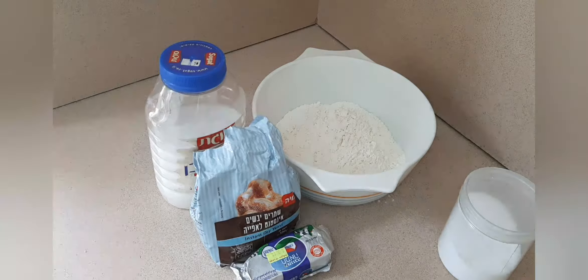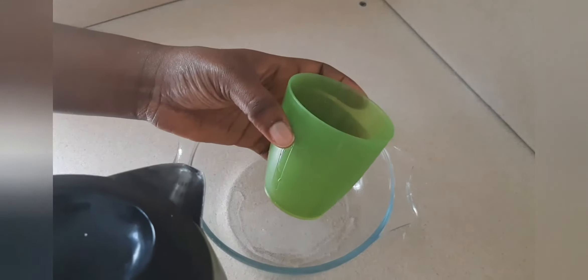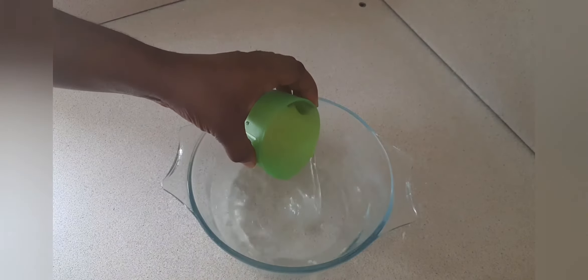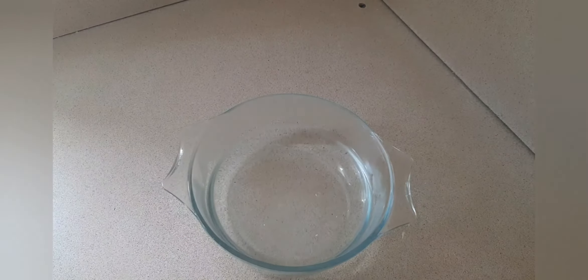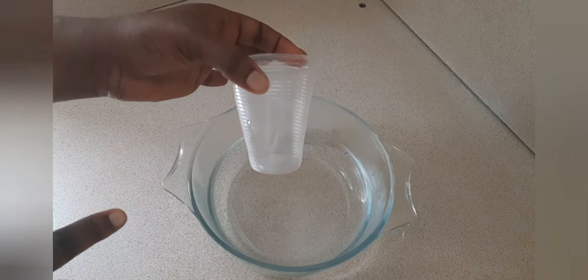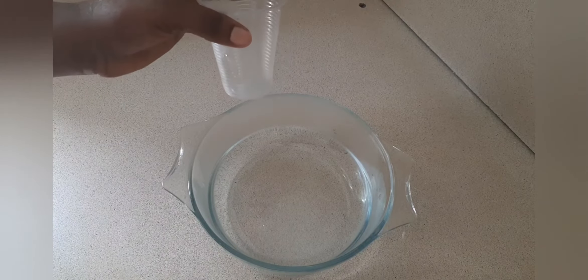How to activate your yeast. I'm using warm water — you can use this measuring cup. Use three cups of water to mix the yeast, because I'm going to use two and a half tablespoons of yeast to mix.